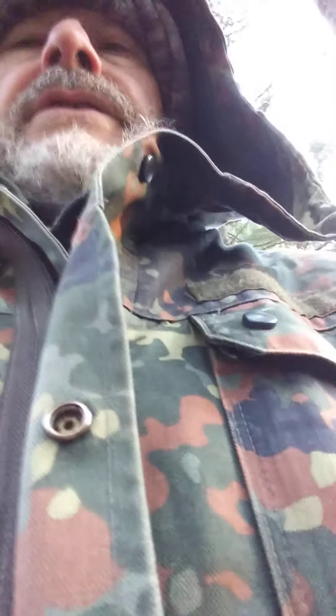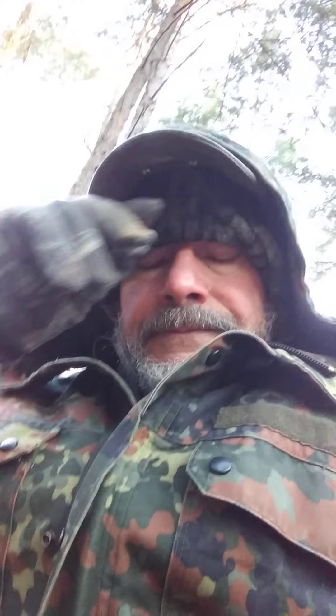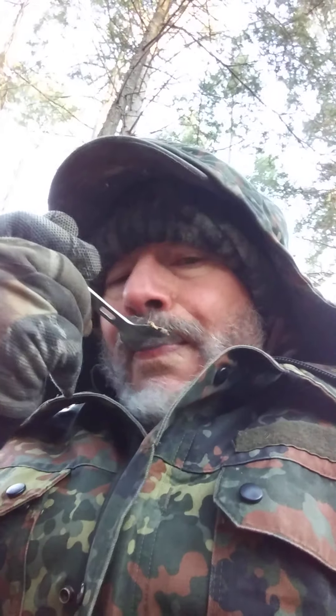I do like to use the canteen stove and the canteen cup. I've been using that for years — mine was Army. This is the Pathfinder canteen cup. Other than this little Swiss one, I generally carry it in my haversack.